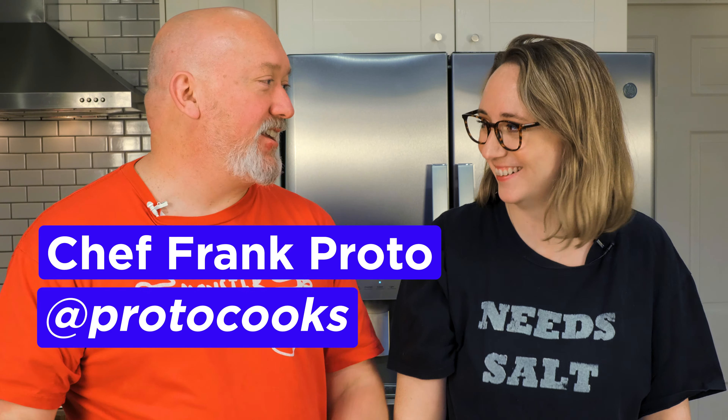Happy to be back. I'm so excited — I always love filming with you, it's always so much fun. Right back at you, it's always a pleasure.